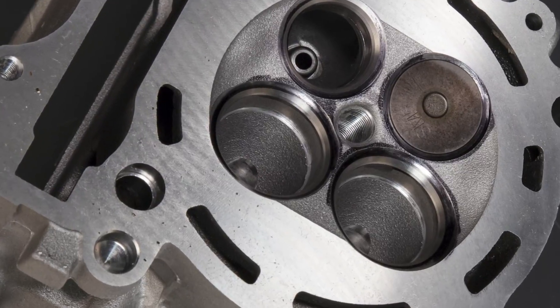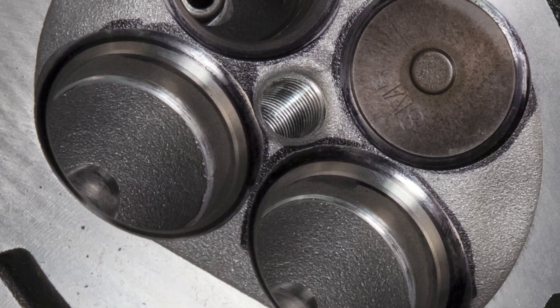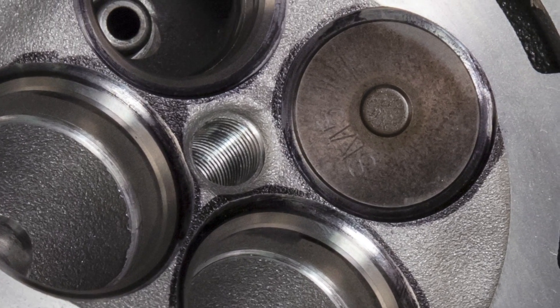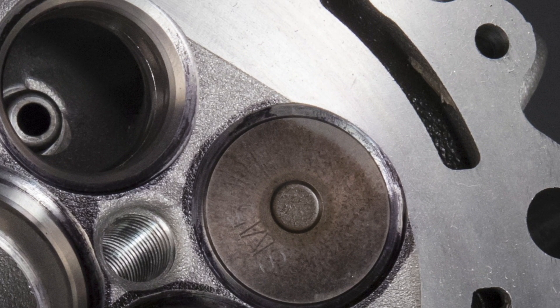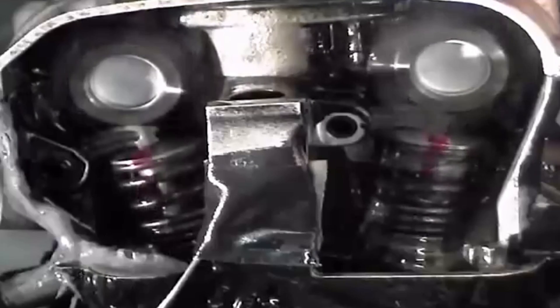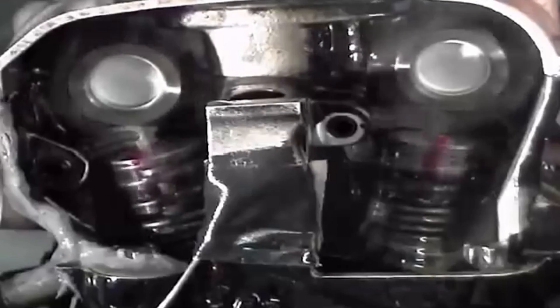Valve seats wear out for several reasons. The main reason is the extreme environment in which they live. For example, at 20 hours of run time at 12,000 RPMs, the valve crashes into the seat 7.2 million times. When combined with extreme heat, pressure, and corrosive fuel, it's amazing that four-stroke engines don't wear out sooner.